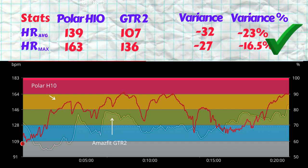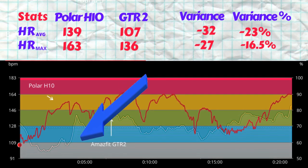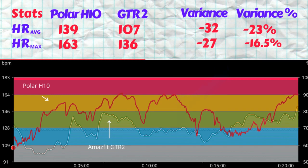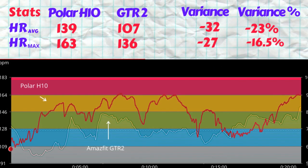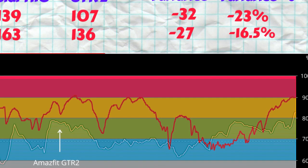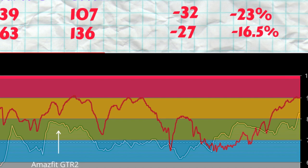Throughout the entire workout, from start to finish, the heart rate was consistently underestimated. You can see the rises and some of the peaks being traced through, but they're still way under the Polar H10 plot. There is some convergence of the two plots towards the end of the workout, but overall it's off by quite a bit.